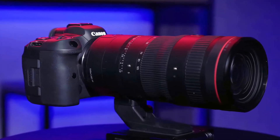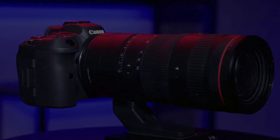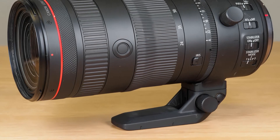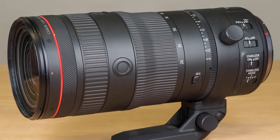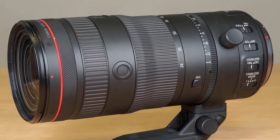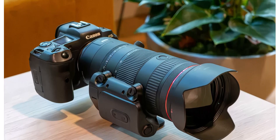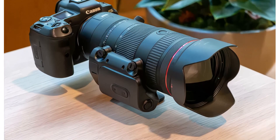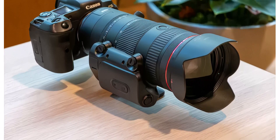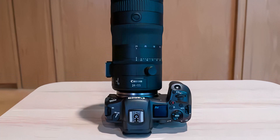There are four switches on the left-hand side of the lens barrel. From top to bottom, the first is a focus limiter switch with two settings: full or 1m to infinity. The second is a switch for choosing between autofocus and manual focus. Notably, this lens usefully offers full-time manual focusing even when AF is selected.